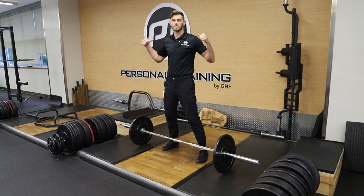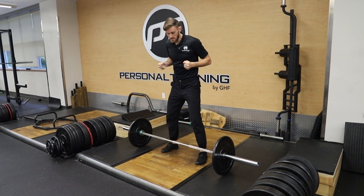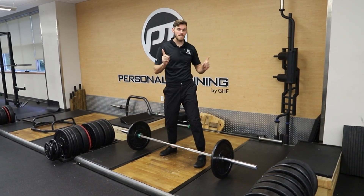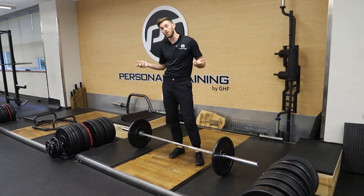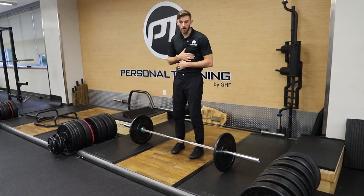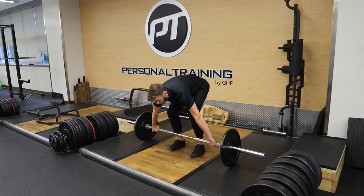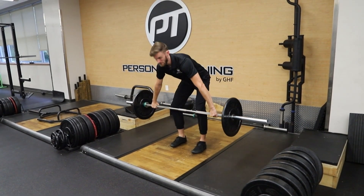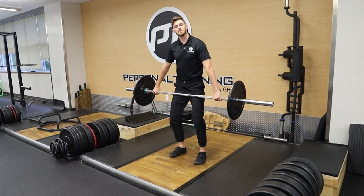Now that we've had a couple different variations of a row — where we've pulled stuff down or pulled stuff towards us in different orientations — we could also pull stuff up. In this case we're going to get into what we'll call a high pull. You could use dumbbells or barbells, but my personal preference is a bar. I'm going to grab onto the bar wider than my shoulders ideally.